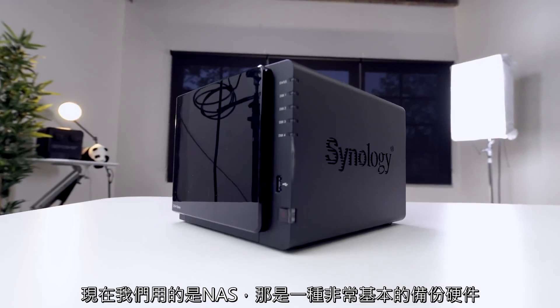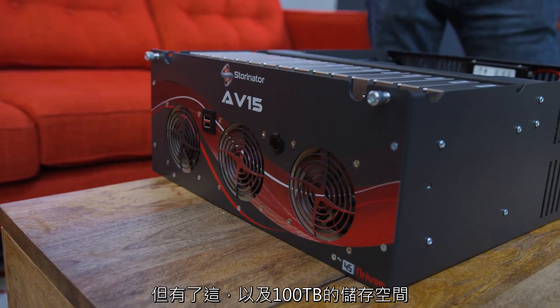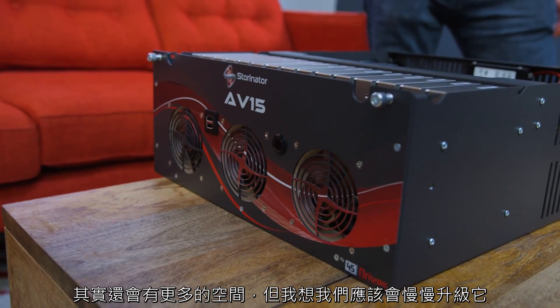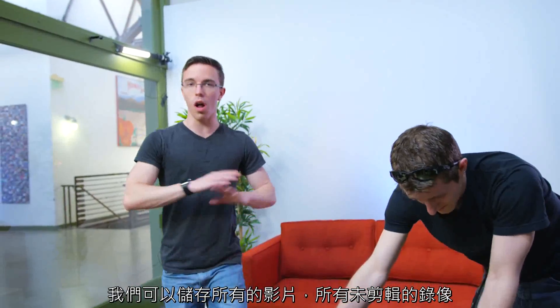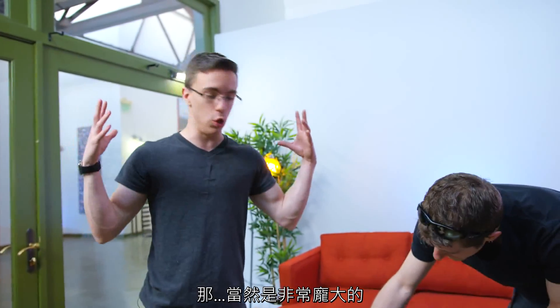Right now we use a NAS, which is much more of a basic backup kind of thing. But with this, with 100 terabytes of storage, we can actually store all of our videos, all of our raw footage, even stuff like RED footage, which is of course enormous.